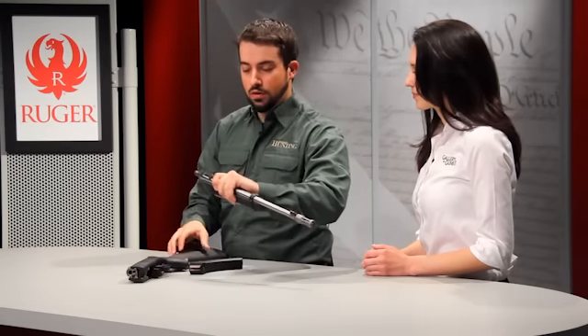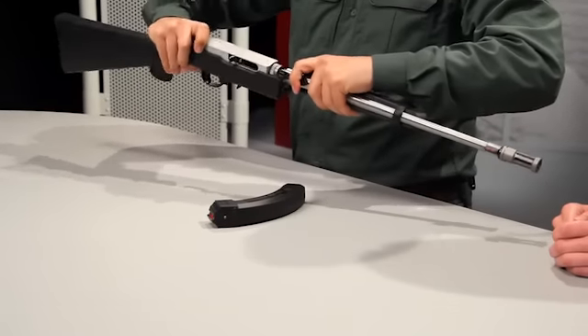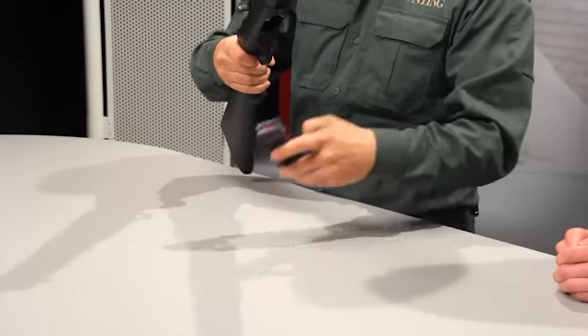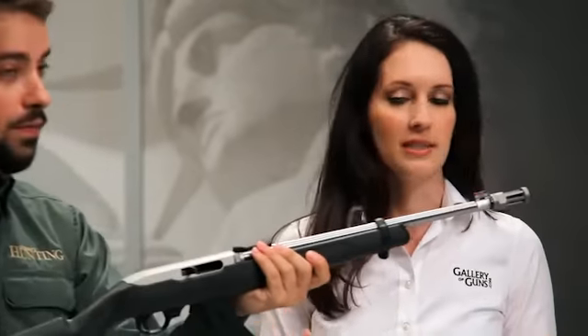Show us how to put it together. We're going to grab the forend here. We're going to take the end of the barrel, insert it into the receiver here, like so. Listen for that snap. Turn it a quarter turn counterclockwise. Pick up the mag, insert it, and you're ready to roll. Super easy.